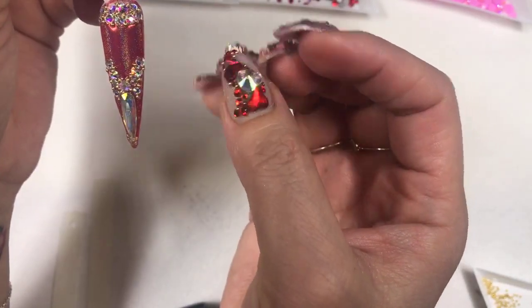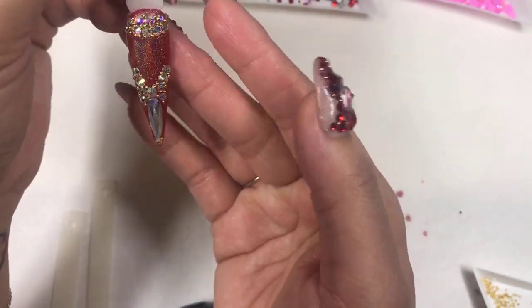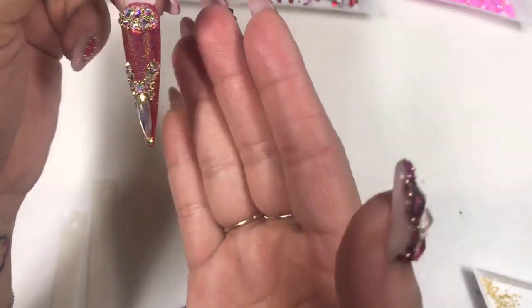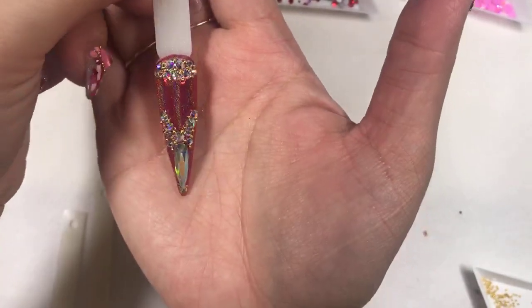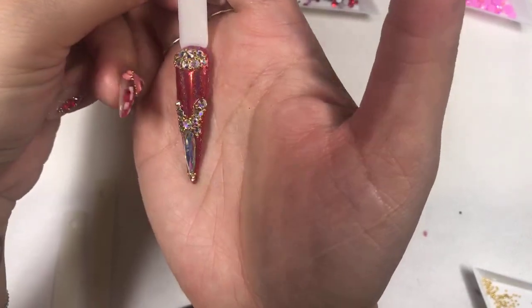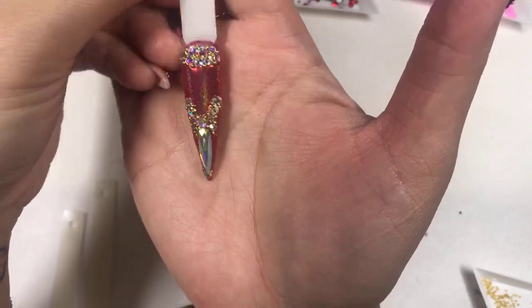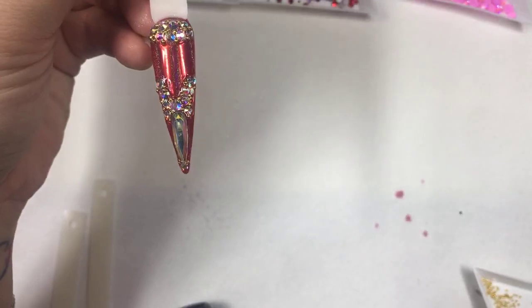It blends in automatically and fills all the gaps so it doesn't go on top of the crystals. I don't know how your end looks, but my end is so freaking gorgeous! I mean it. You'll probably see some of these nails showcased at shows — it's so gorgeous, even without wiping off the residue from the wax it still looks shining.